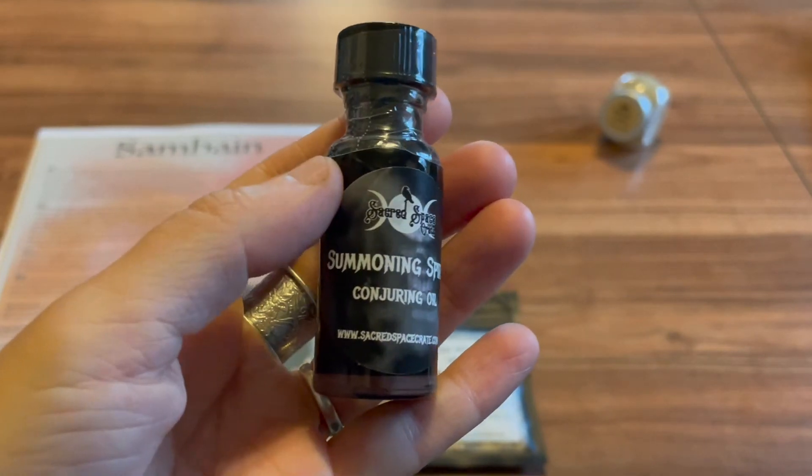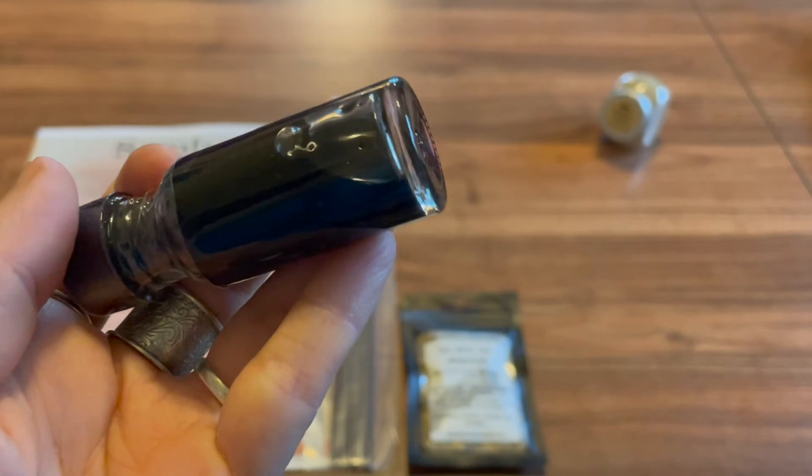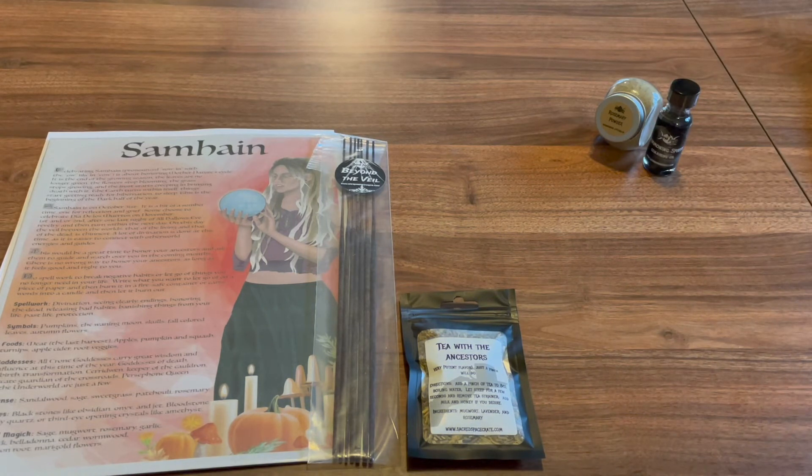And we have a Summoning Spirits conjure oil — it's like a dark black color. This spell oil is an old family recipe that we use for spirit communication. It was curated and spelled under the dark moon. Use this oil to anoint yourself — a cross on your forehead — your spells, ritual candles, pendulum, or any magical item used for spirit communication. That's really cool.